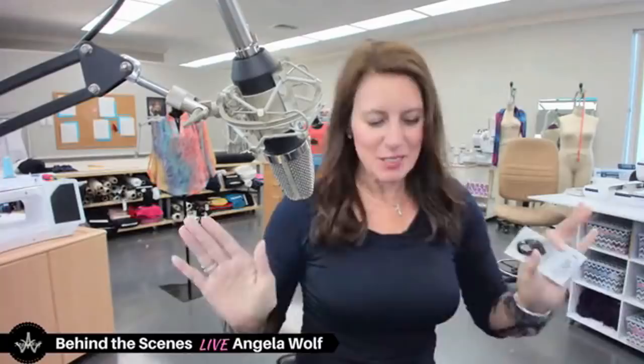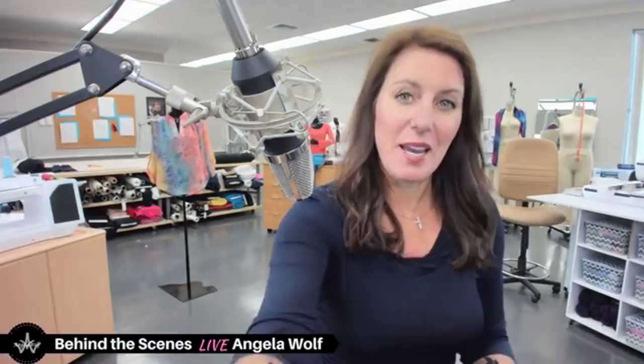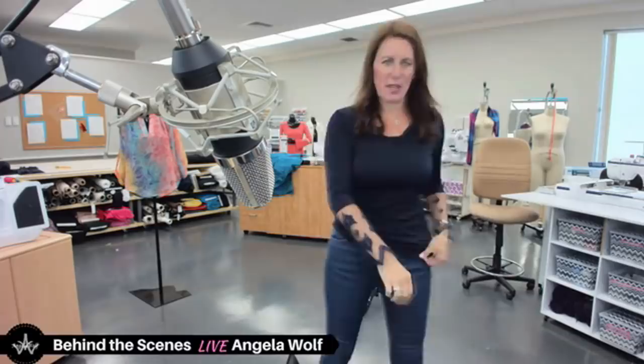Hi, I'm a little tardy, sorry! Welcome to Behind the Scenes — I'm Angela Wolf, and it's great to see you. Today is a very busy day, but I couldn't miss popping in with you guys. I have a lot of things to share. I hope you had a great weekend — and I finished my top! You're probably thinking that's why I'm tardy.